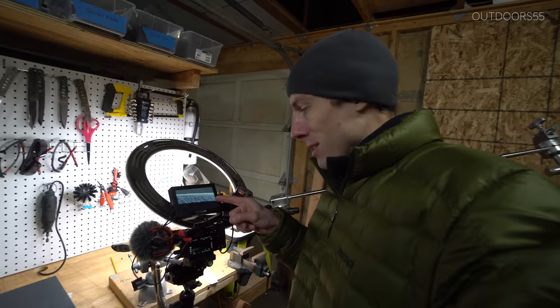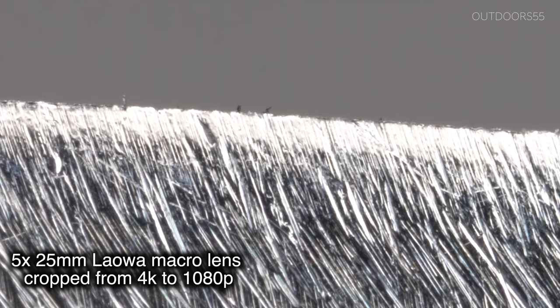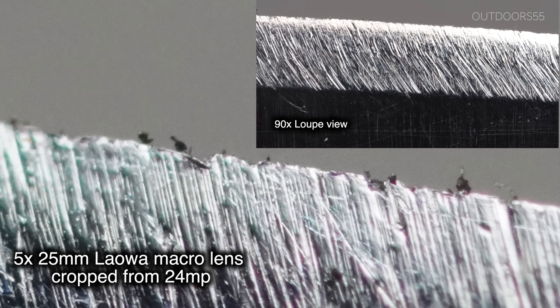That image is a whole lot clearer than what you're going to see through the loupe. Now I'm going to crop in on this image — we're filming at 4K, so I'll be able to crop in about 4x until we're at 1080p resolution. Then I'll stop recording and take a picture at 24 megapixels. This is a picture taken from a Sony a6400, about 24 megapixels, cropped in Final Cut Pro. Here's that same 24-megapixel crop compared to the 90x loupe view.